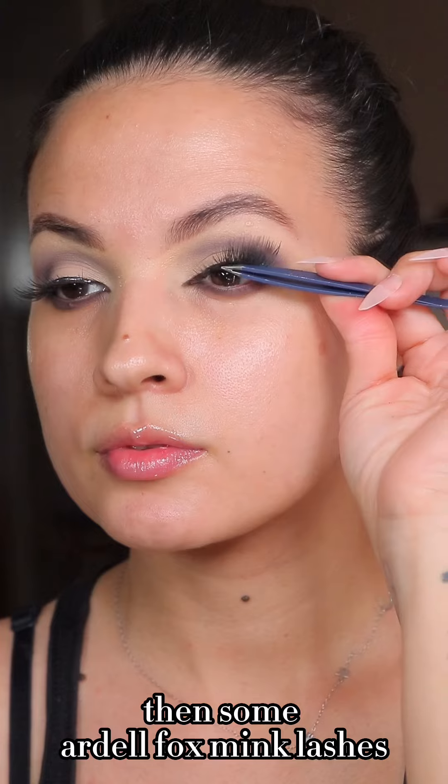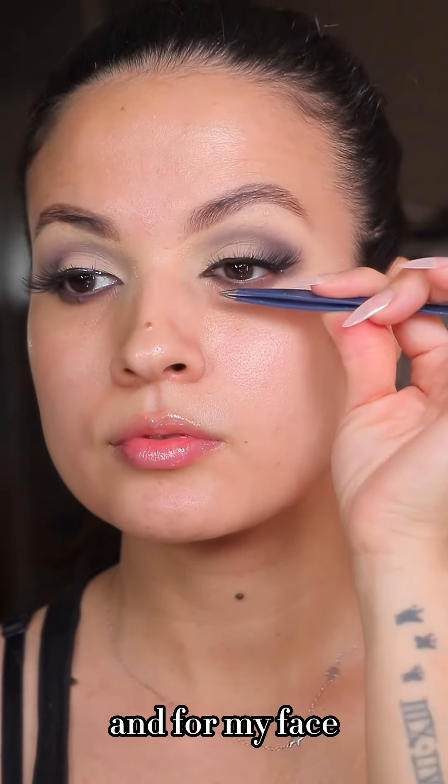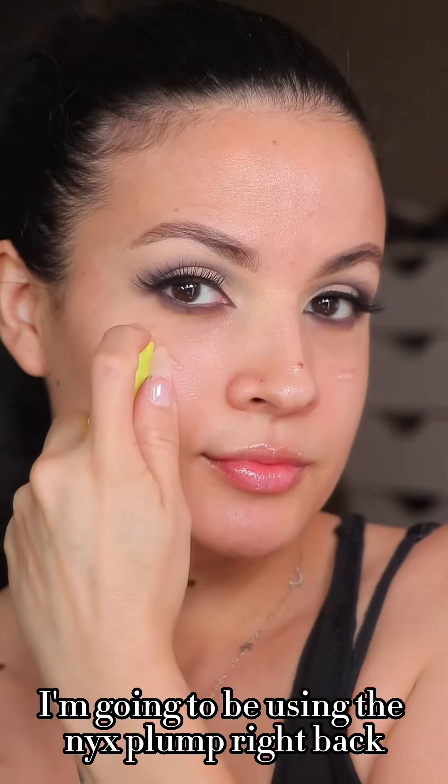Applying some eyeliner at the bottom of my lash line. For my inner corner I'm applying the black shadow, then some Ardell faux mink lashes.